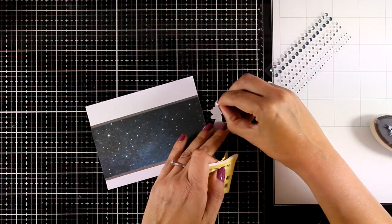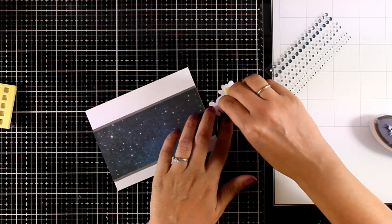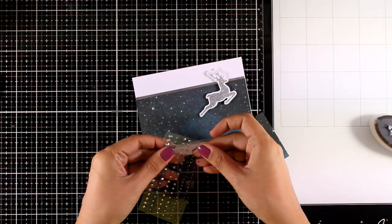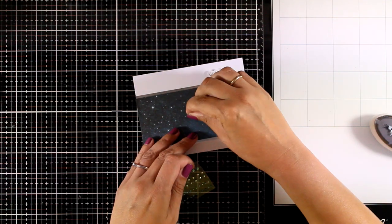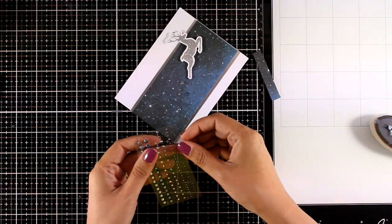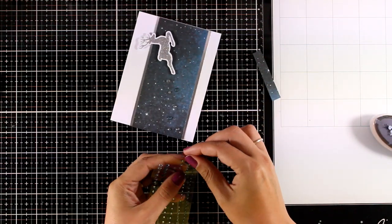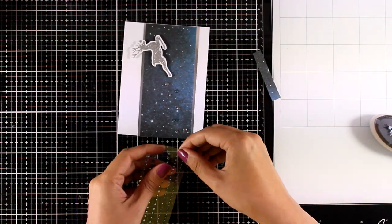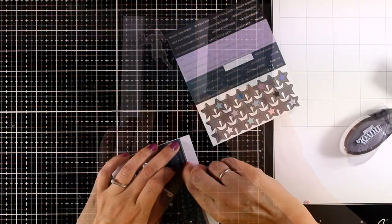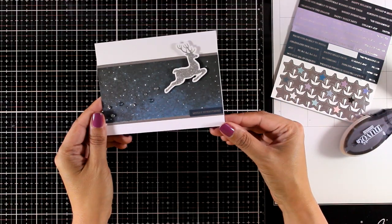I am adding foam squares at the back of my silver reindeer and sticking him on top of my sky as if he is flying. I am also using the gemstones to add some sparkle, creating a little trail for my reindeer. You can embellish this design even more with the silver stars included in the kit. I decided to go more tone-on-tone. Finally I used one of the sticker sentiments with silver foiling.